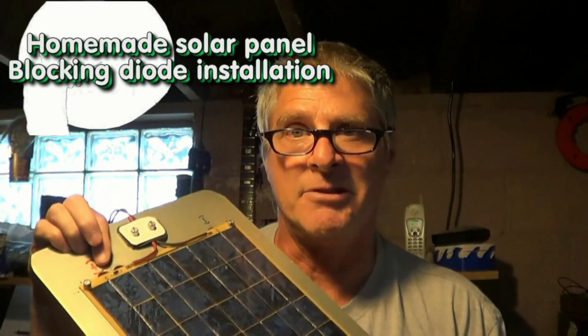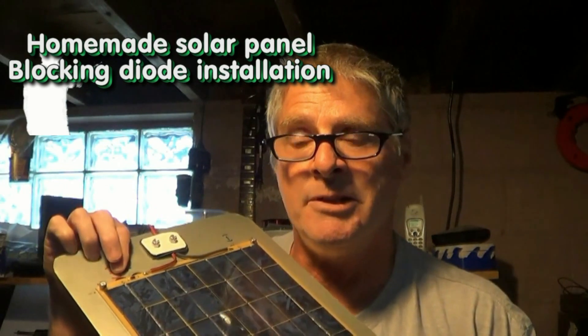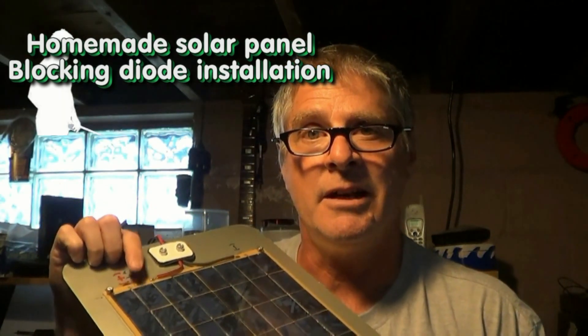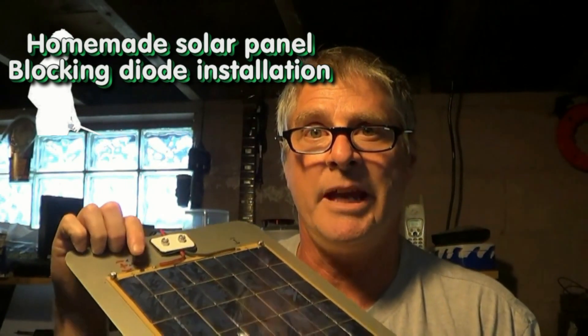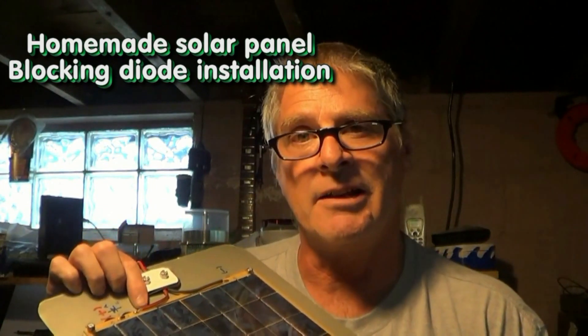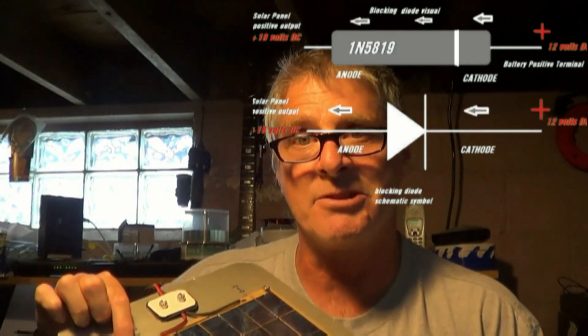Just to go over this to be sure it's very clear: for the diode, you want the anode side to be hooked up to the positive lead of the solar panel. Anode goes to the solar panel. The cathode side of the diode goes to the battery. Cathode side to the battery, anode side to the solar panel.